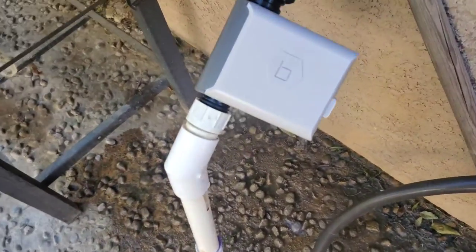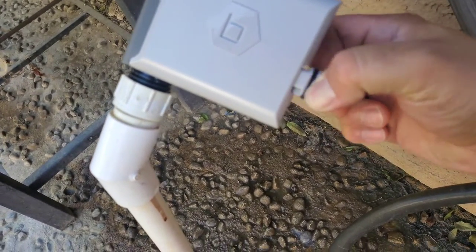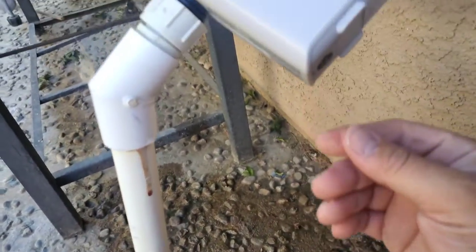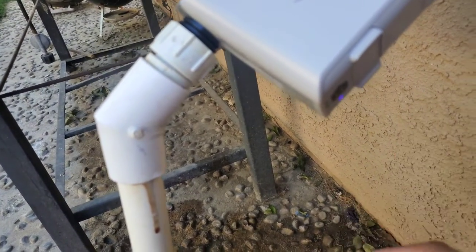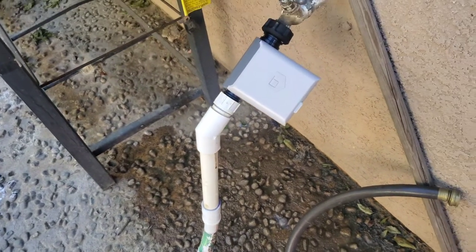Anyway, we got it installed. Right here it has a little cartridge you just pull out and put your batteries in, close it up, and power it on. We got the light on, so we're good. Next we've got to go install the hub inside your house.